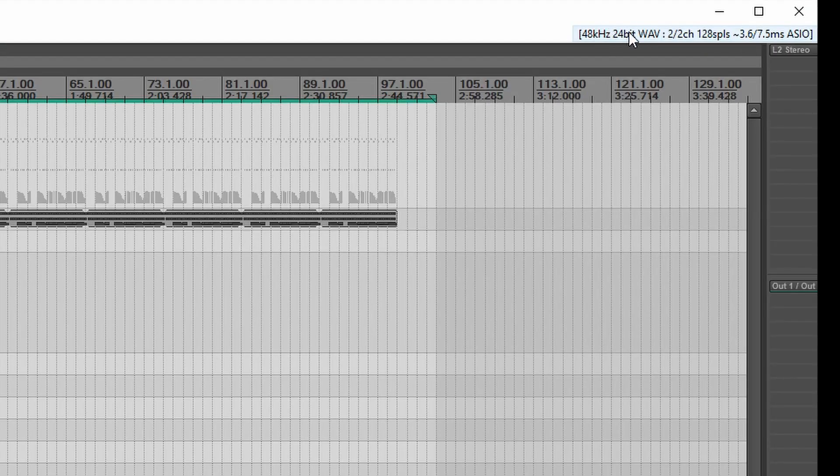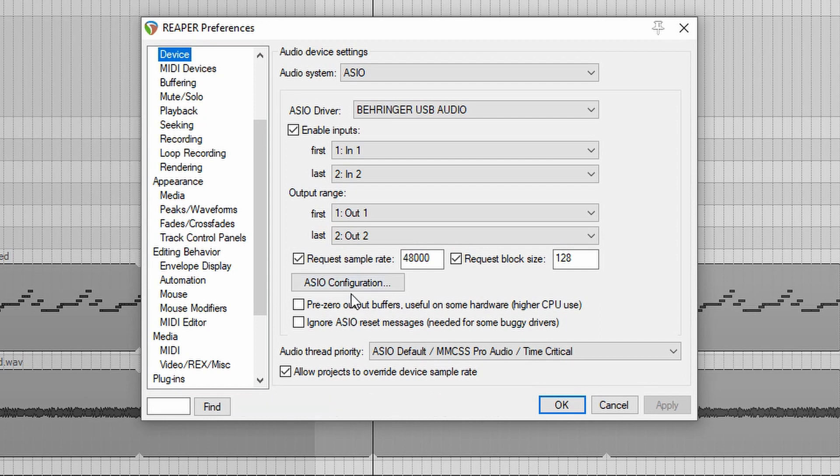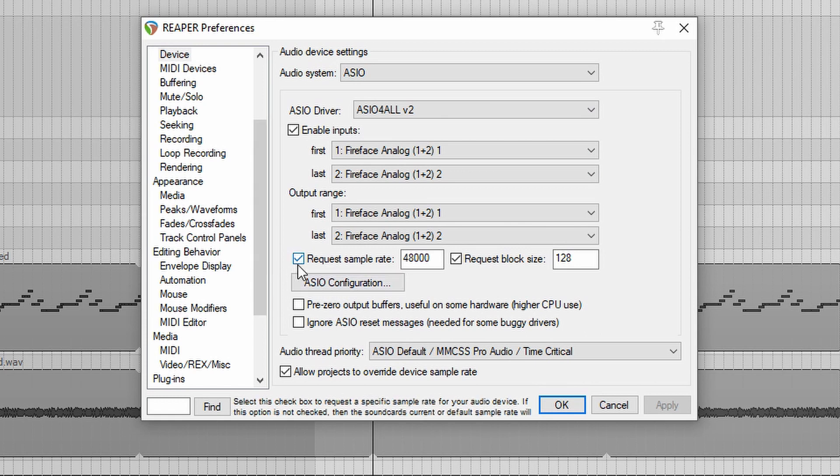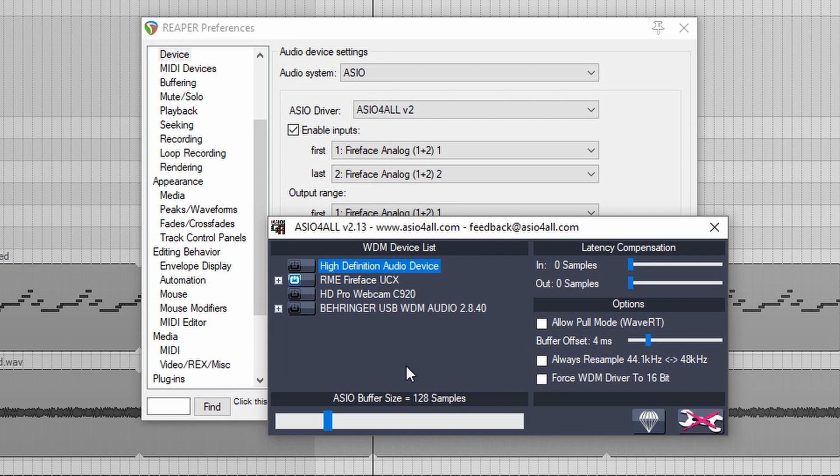Let's click on this little tab up here that gives us our info about what we're recording at. It brings up our options. What I was doing when the UMC22 was plugged in was using ASIO for all. When I uncheck 'request sample rate' and 'request block size' and click on ASIO configuration, it brings up the ASIO for all control panel. This is where I was having trouble — not being able to dial it down any lower than 256 samples without it going intermittent.